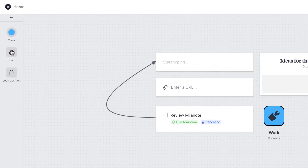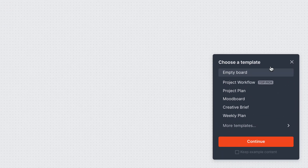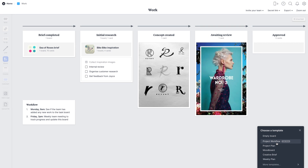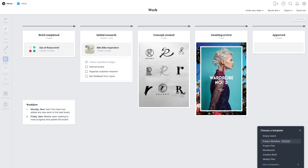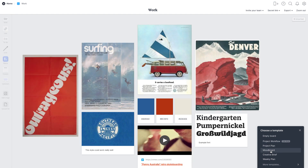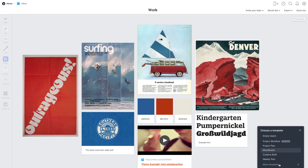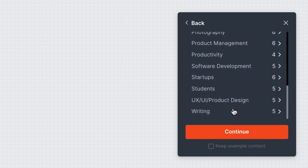The real magic is the boards ability — you can create a new board, for example called 'work,' give it an icon, and lock its position. Inside is where the new template builder comes in. Down in the bottom right corner, you can create a project workflow — essentially a Kanban board — that lets you create a start-to-finish experience. You can choose a mood board or explore tons of other templates across a range of industries.